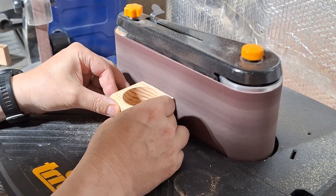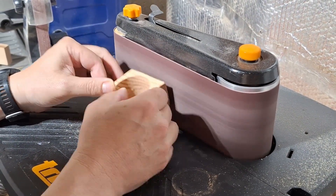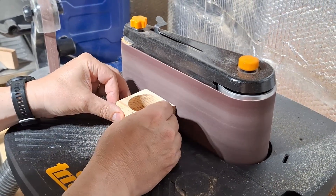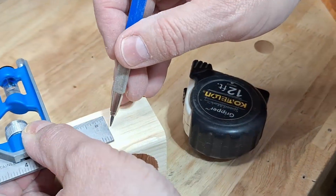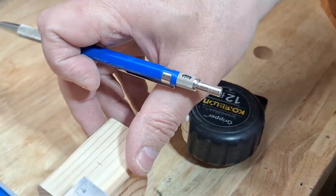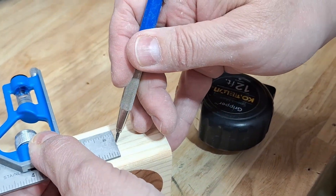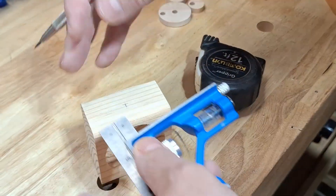I really don't like sanding, but it makes such a huge difference in the finished product. I use my wide belt sander to get most of the roughness out of the construction grade lumber. I mark the center of the sides of the base to drill the holes for the crank candle that will pass through. It's pretty critical that the two holes are directly across from each other, so take your time with this step.